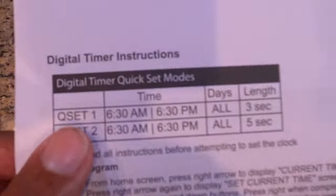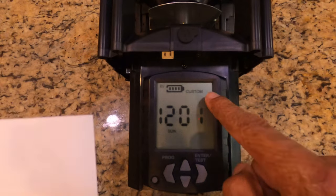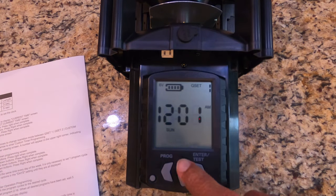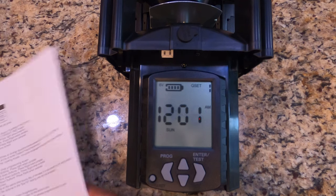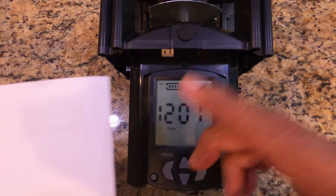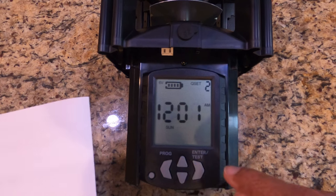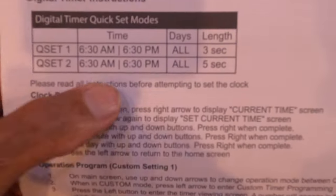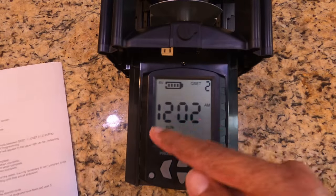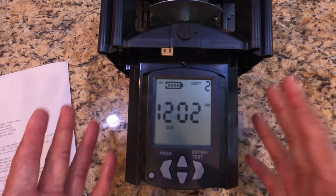Quick Set 1 means that at both 6:30 AM and 6:30 PM on every day of the week it will go off for three seconds of rotation. So if you just want it going off at 6:30 AM and 6:30 PM, you put it on Quick Set 1 and walk away. Quick Set 2 does the same times every day of the week but for five seconds — distributing a little more corn or whatever you have in there. That's the only difference: three seconds versus five seconds, both at 6:30 AM and 6:30 PM.